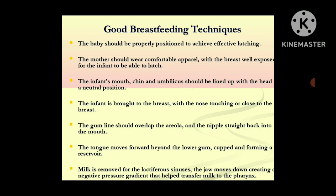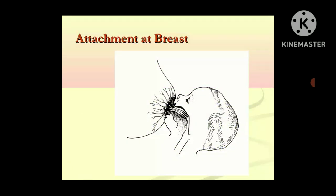The mother should be comfortable with the breast well exposed for the infant to be able to latch. Front-open clothing is very convenient for the mother to feed the baby. The infant's mouth, chin, and umbilicus should be lined up with the head in a neutral position, and the infant is brought to the breast with the nose touching or close to the breast. The gum line should overlap the areola and the nipple straight back into the mouth. The tongue moves forward beyond the lower gum, cupped and forming a reservoir. Milk is removed from the lactiferous sinuses, and the jaw moves down creating a negative pressure gradient that helps transfer the milk to the pharynx of the baby.